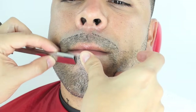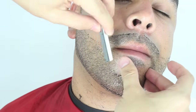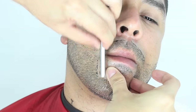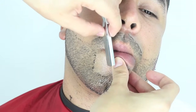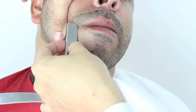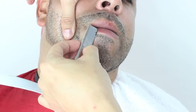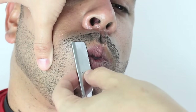I will now work the inside of the beard area, also known as the goatee area. I will use the corner of my blade to make sure I get the hard to reach areas, always stretching and pulling the skin to give me more room to work with. Only using a portion of my blade, I will continue to shave in those hard to reach areas.